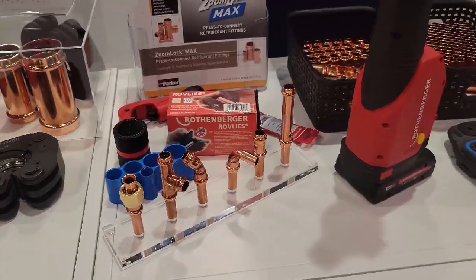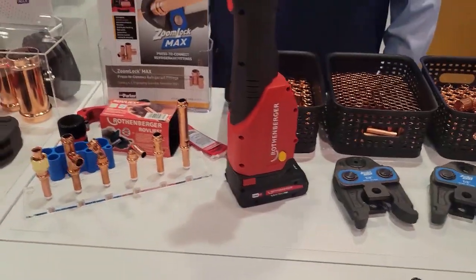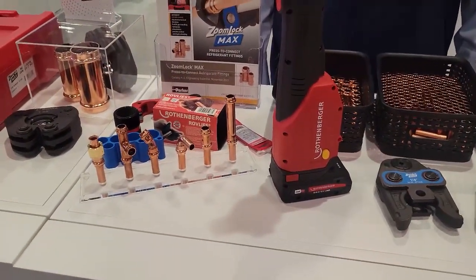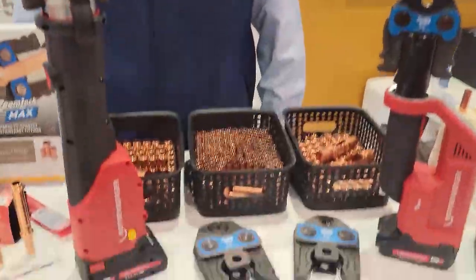With the ZoomLock Max, I've talked about it before — it can be a time saver, but it's really all in the prep and the amount of work that you put into prepping the fittings. There are people out there that have negative stuff to say about crimp fittings or press fittings, but really, to each their own — certain applications call for it, certain applications don't. My experience with it is it's all in the prep.